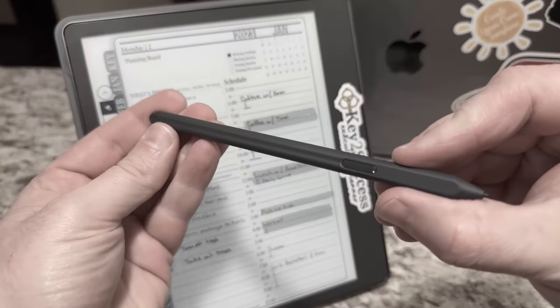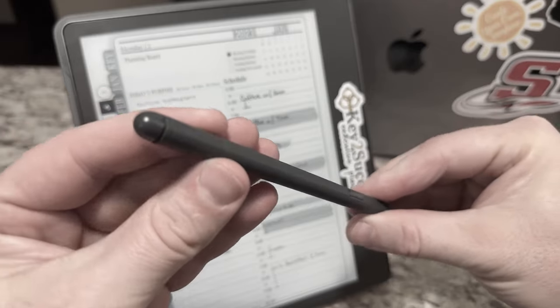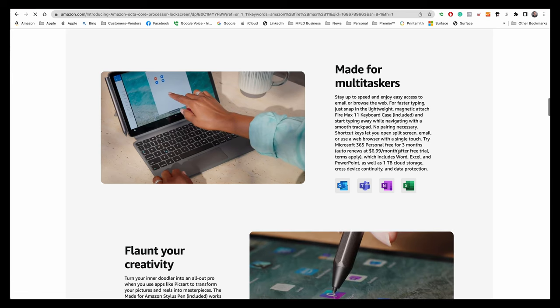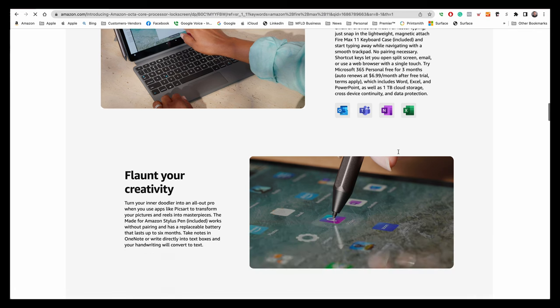Amazon has usually always been an e-reader device maker, but I think this device opens us up to a computing device that has e-reader technology. We covered the Amazon Scribe not too long ago and how they introduced e-ink technology to their platform. Well, now we have a colored Kindle with a stylus and we can get into the e-ink world — and that's what we're going to talk about next, specifically how you can use this for digital planning and note taking.